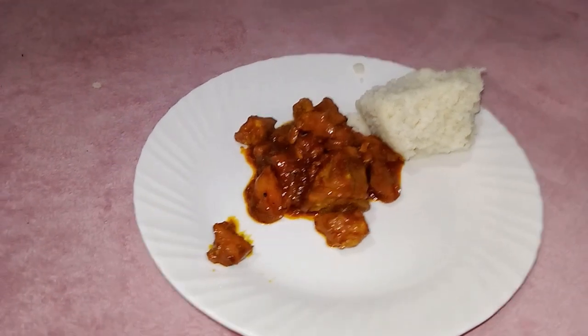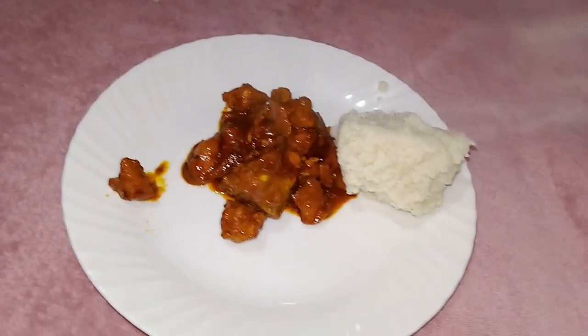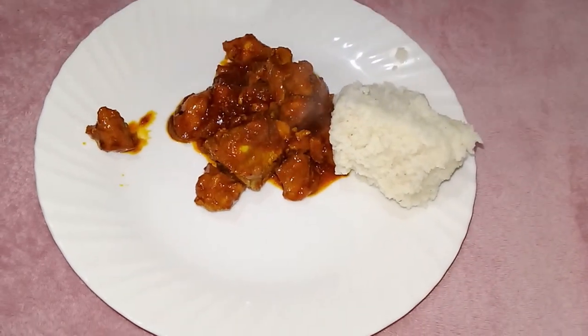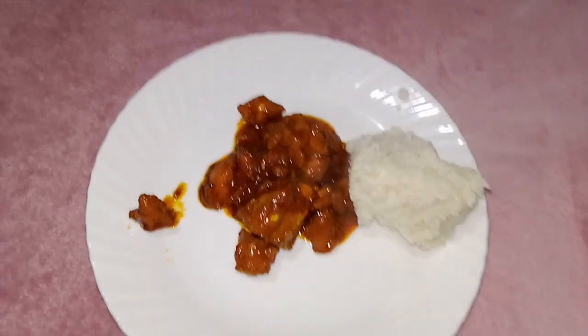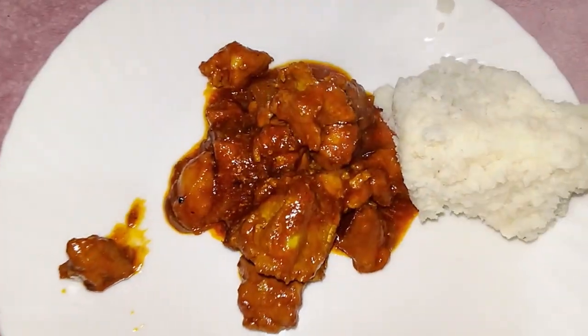Are you ready for the final product? There you have it — the best stir fry pork chops you will ever taste. I mean, yummy! This taste will only have you begging for more and more seconds. A side of ugali will be just fine.